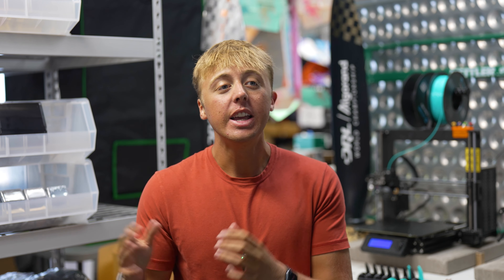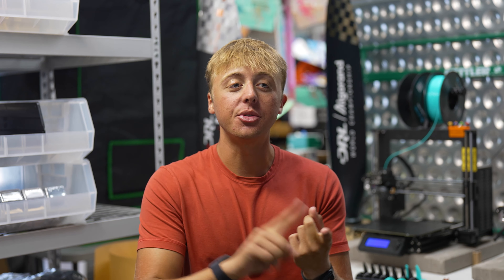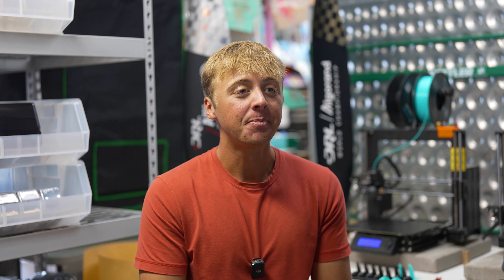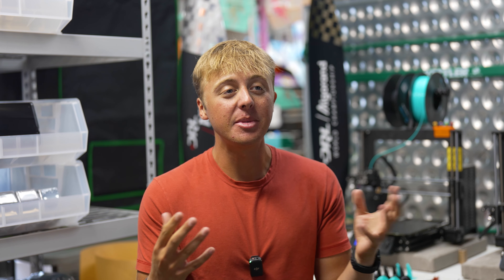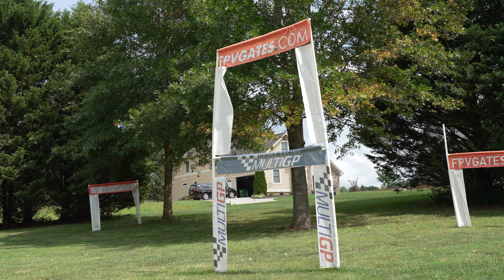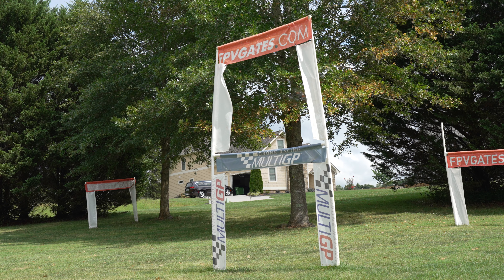The spine plate technique gave us incredible black box performance on our Light Switch V2, and we simply brought that over into our freestyle frame, the Light Switch Ultra. It is really our flagship way of locking the arms together, giving you frame stiffness with best-in-class black box performance.